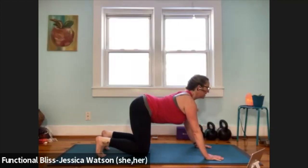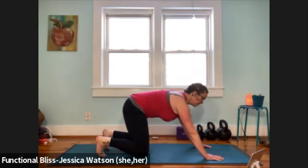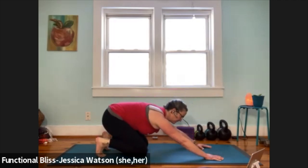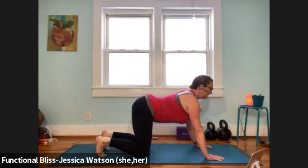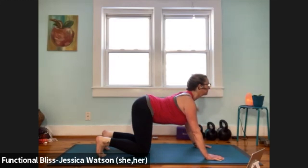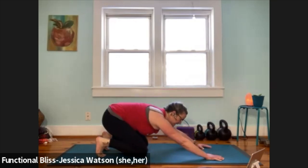Inhale, drop your belly, lift your chest, lift your tail. Keep the belly down. Nod your head up and down three times. Head comes up, draw the abdominal muscles in, keep the toes curled under, pull your butt back to your heels. One more time, come forward. Keep the toes curled under. Inhale, drop your belly, keep the belly down, and then nod your head up and down three times. As your head comes to neutral, pull the abdominal muscles in, keep the toes curled under, pull your butt back to your heels, and then stay here just a little bit longer.